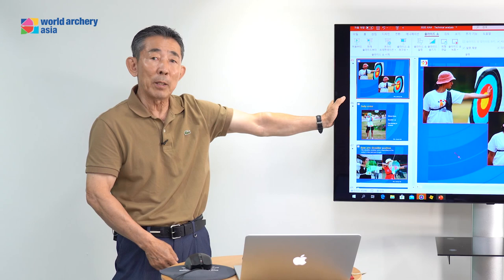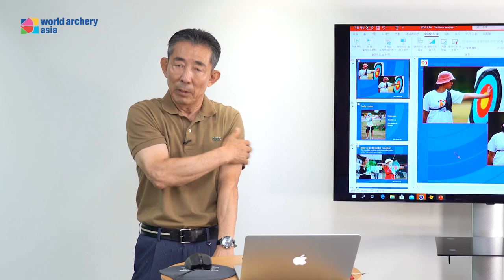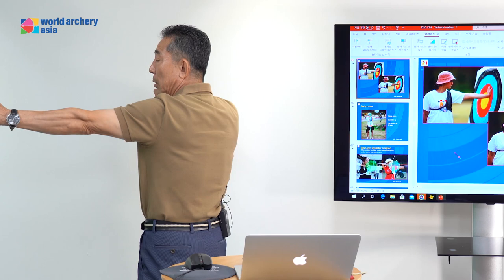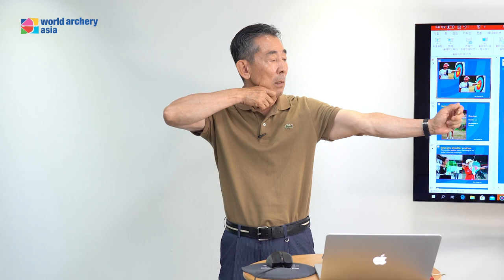But this turning of the bow arm — not too much. Just turn smooth, not too much. If the shoulder is still moving up, it should not be moving up. Just relax, turn the bow arm — that's enough.